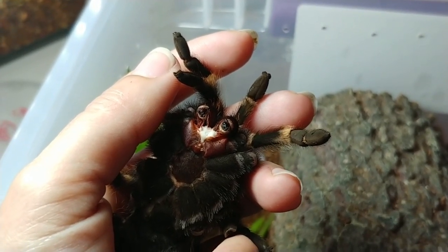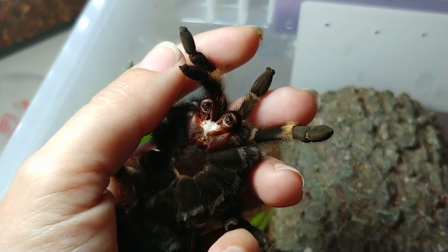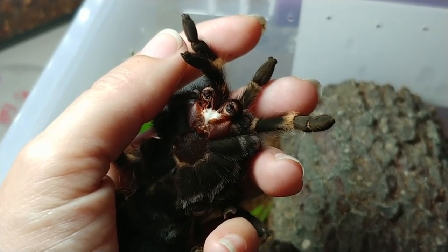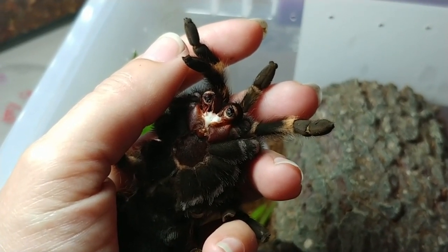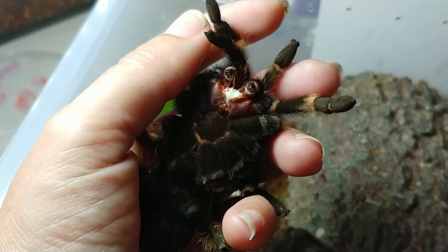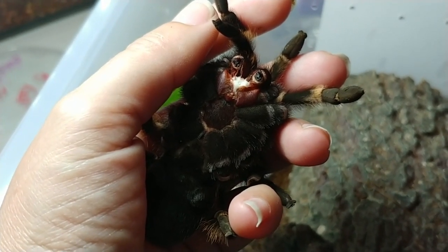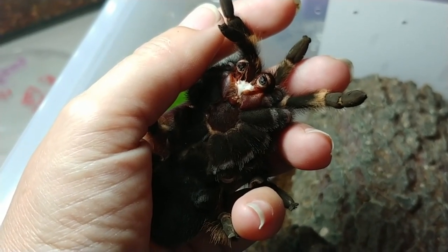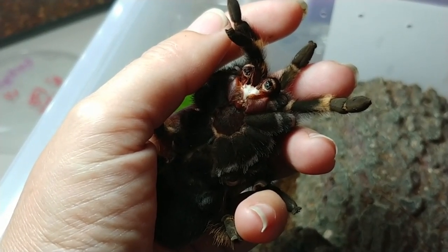I am feeding a Brachypelma hamorii that has lost its fangs and I never expected I'd be doing this. I had to teach myself from the Tarantula Keeper's Guide by Schultz and Schultz how to pick her up properly, and as you can see I'm using a cupping technique. I did not use the pinch grab — I didn't feel comfortable with it.